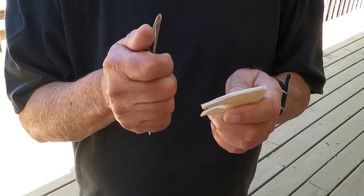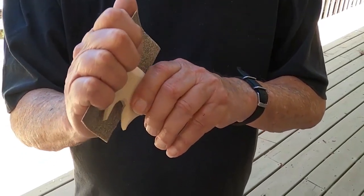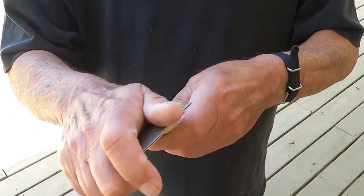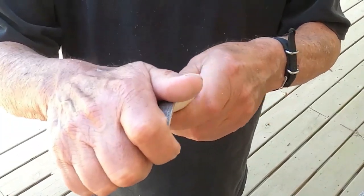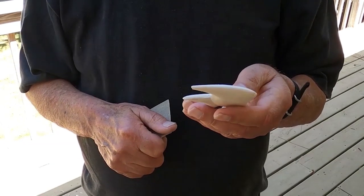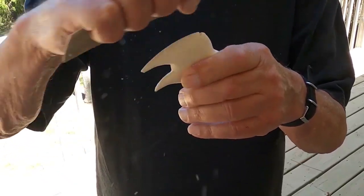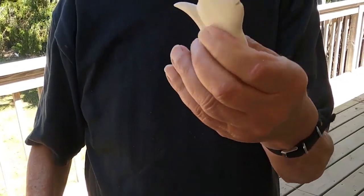For the final step, right before we finish, we need to sand it. Start out with some coarse sandpaper and just sand it to get all the little scratches from the knife or any of the facets off — make it as smooth as possible. I wouldn't worry too much about going with the grain to begin with, because you'll follow the coarse sandpaper up with fine sandpaper. With the fine sandpaper, go with the grain, just lightly, to get it nice in preparation for putting the final finish on it.